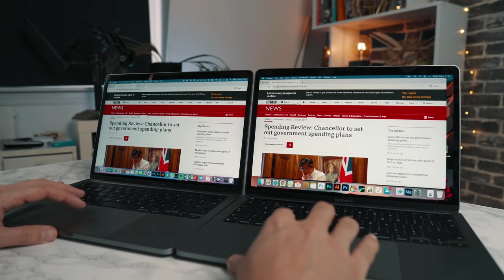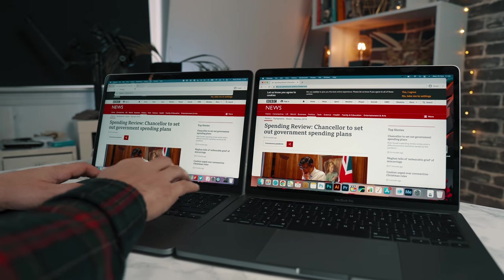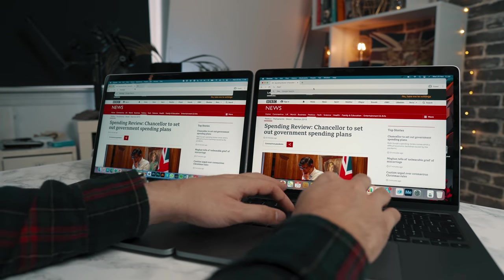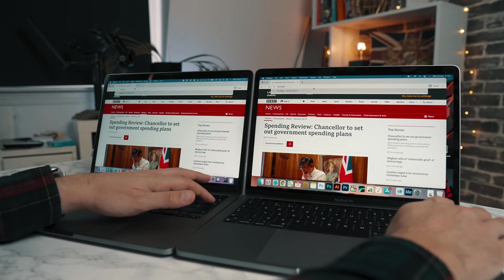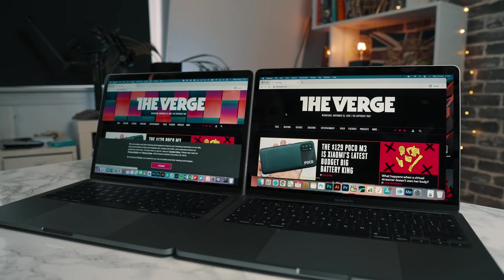I'll show you a couple of quick tests now. You can see here that we're opening some popular websites here in the UK, and the ARM M1 chip opens these like they're just preloaded. It's so quick — I don't know how it's loading them this fast. But this fills me with a lot of confidence for the future of these M1 chips.